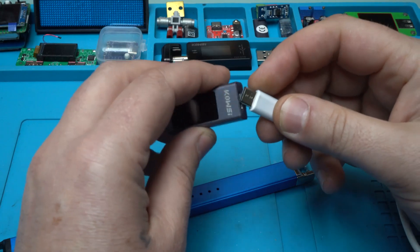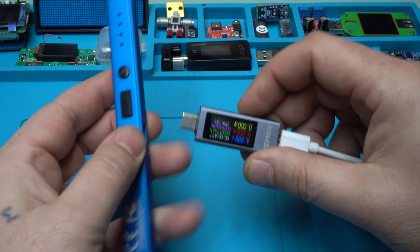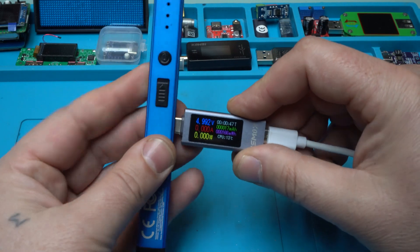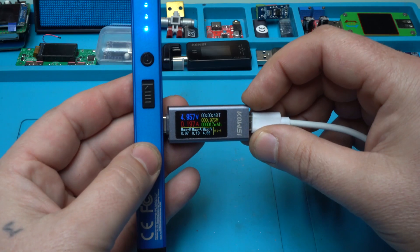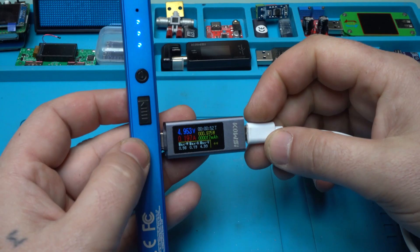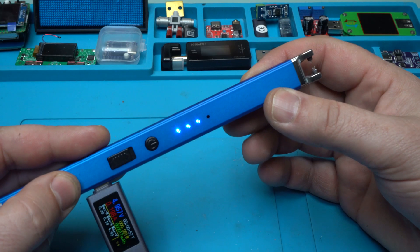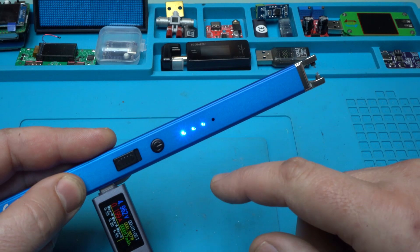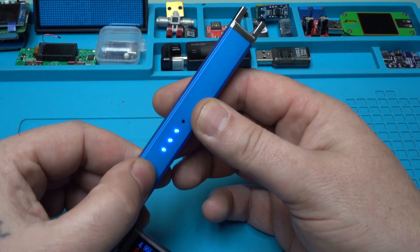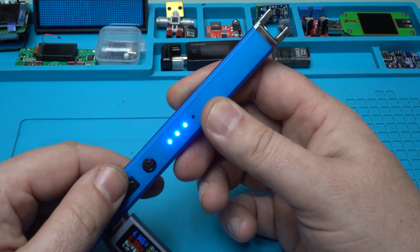The description doesn't say anything about the battery capacity, but let's check how much current it's pulling: 200 milliamperes — that is a nice current for charging the battery. The fourth LED indicates it's almost fully charged. Can you operate it while charging? Yes, you can operate while charging.